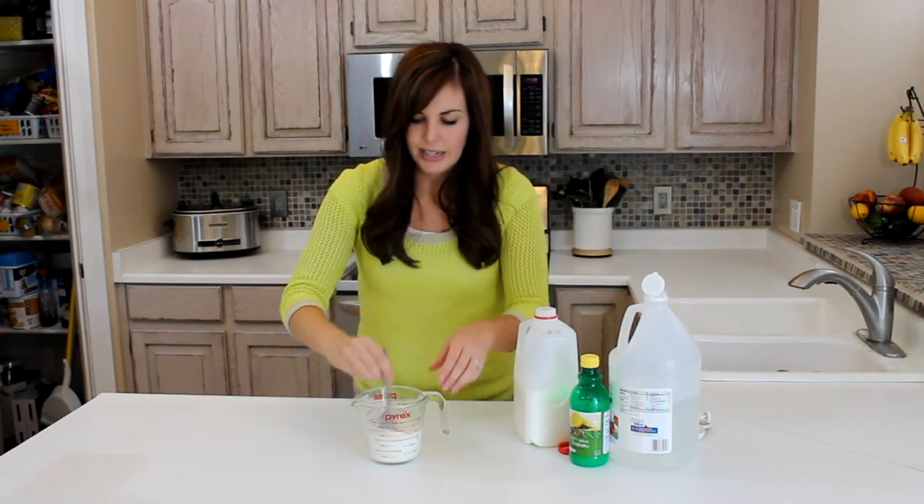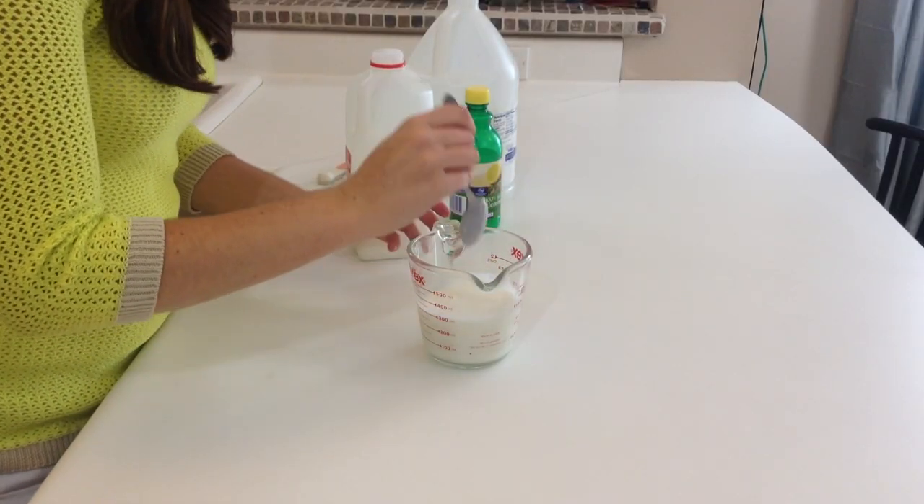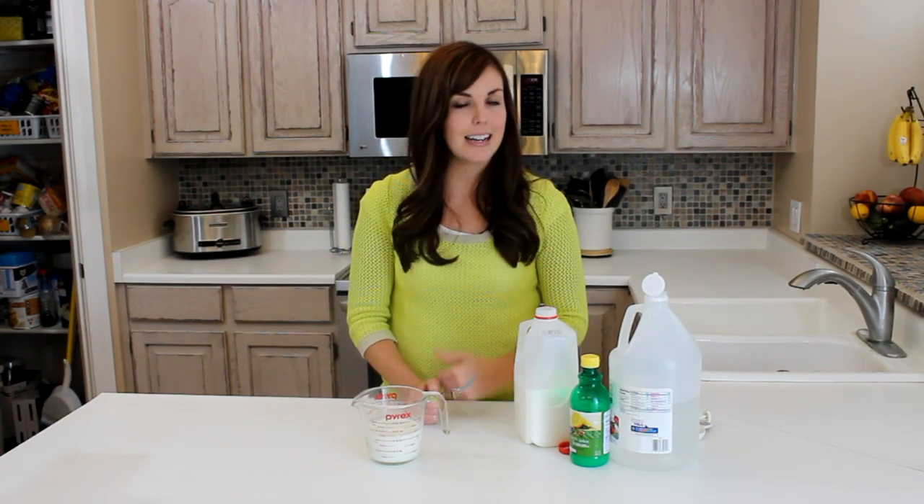Once you get that, you're going to mix it all together, and then you just let it sit for five minutes. After those five minutes are up, it's ready to use in any recipe that calls for buttermilk. You can obviously double this as needed, or cut it in half, whatever the recipe calls for. So there you go.